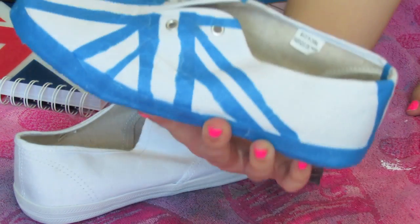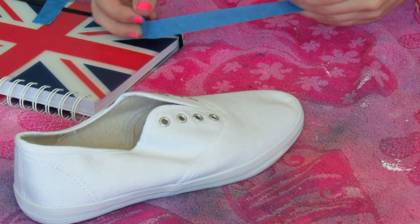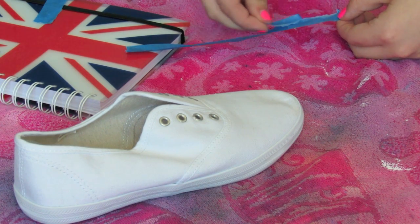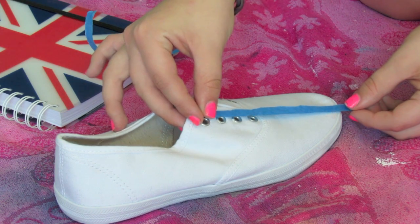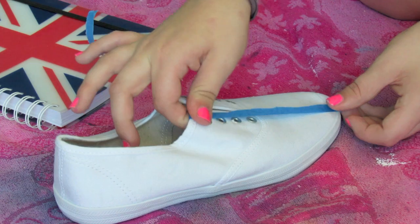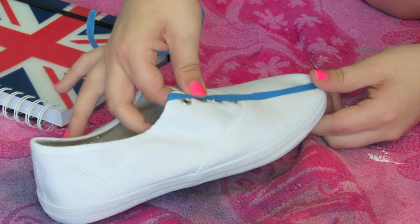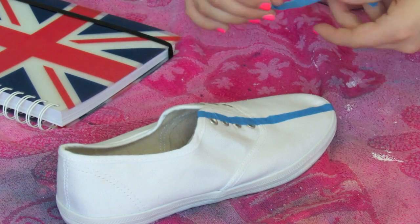You're going to use the blue tape to come up with the Union Jack design, as you can see here. You're just going to start off by splitting the blue tape in two and then placing it on the shoe. You want to make sure that it's really nice and stuck on the shoe, because this is basically going to be the guide for the white lines in the Union Jack, so you want to make sure that no paint will go through or underneath that blue tape.